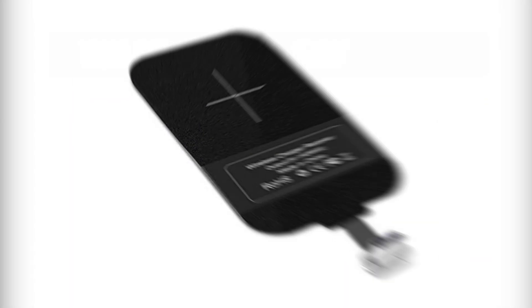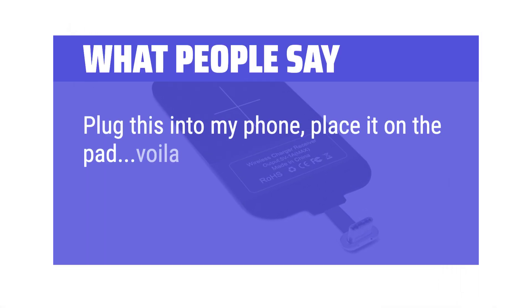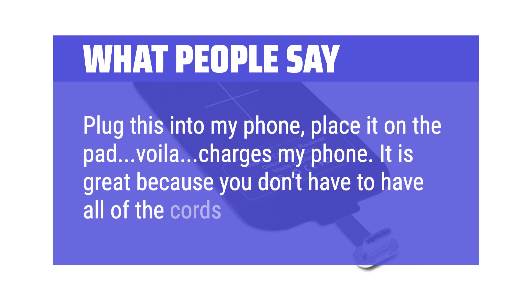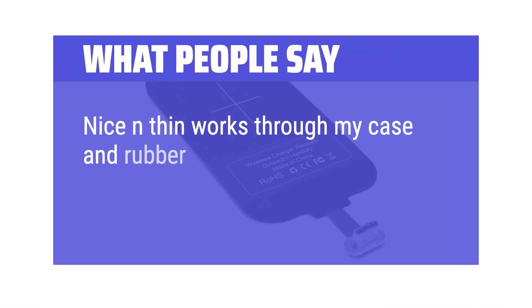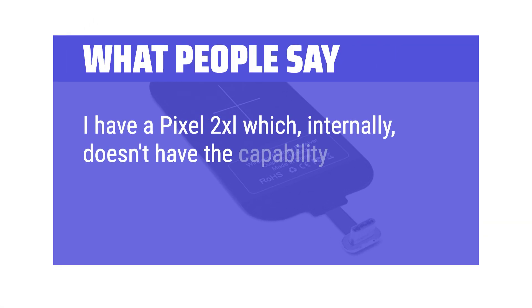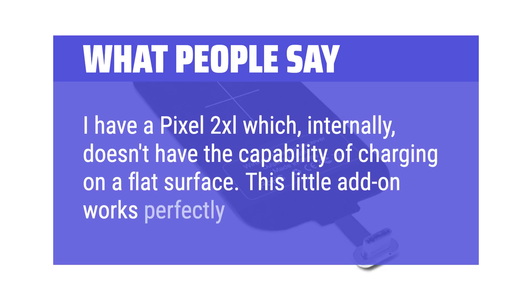What people say: Plug this into my phone, place it on the pad — voila, charges my phone. It is great because you don't have to have all of the cords. Nice and thin, works through my case and rubber stick-on case thing that holds a credit card. I have a Pixel 2 XL which, internally, doesn't have the capability of charging on a flat surface — this little add-on works perfectly.